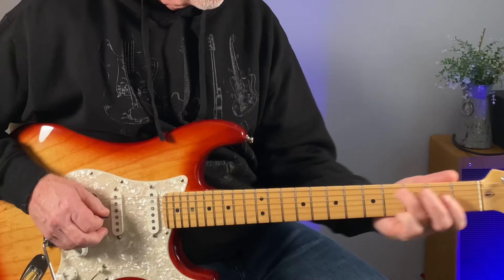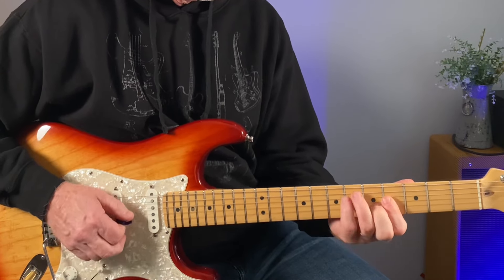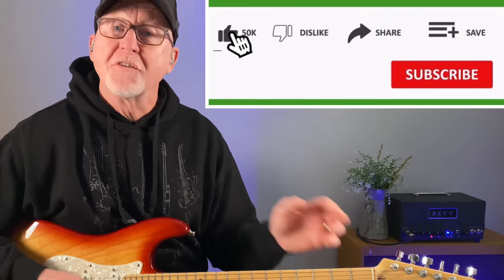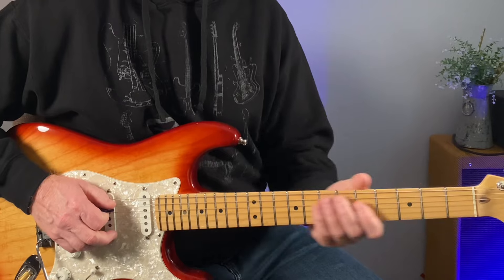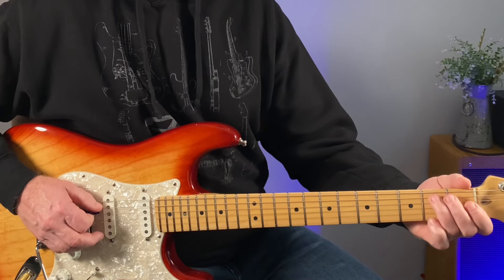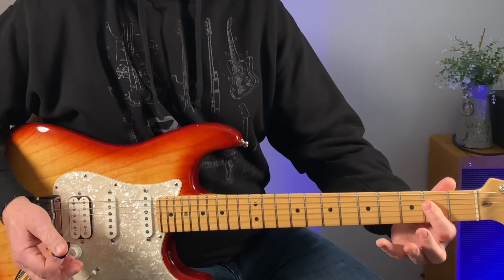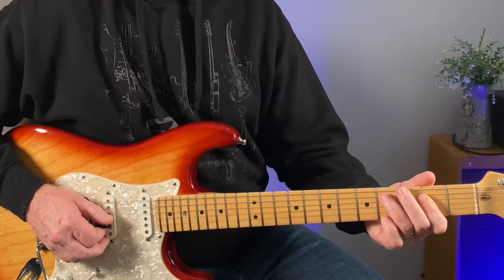Now we just create some movement to those chord shapes. Stay with me because these shapes are movable — I will show you how to get them right up the fretboard. So if we slide from 2 to 4 on the A string to this chord shape — a triad you can call it — and then slide up.